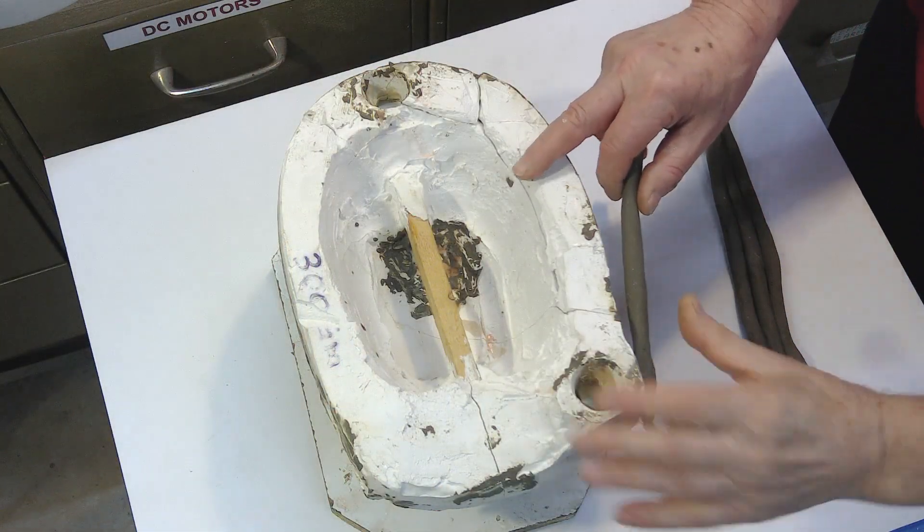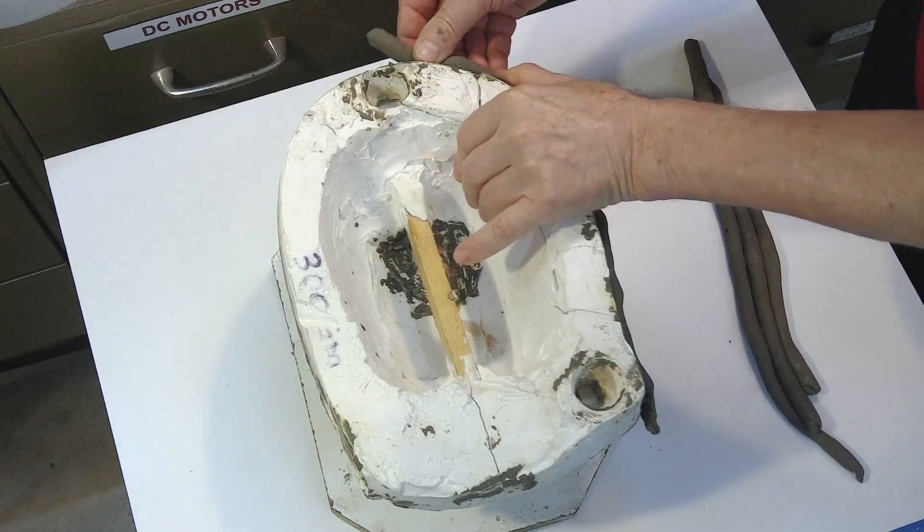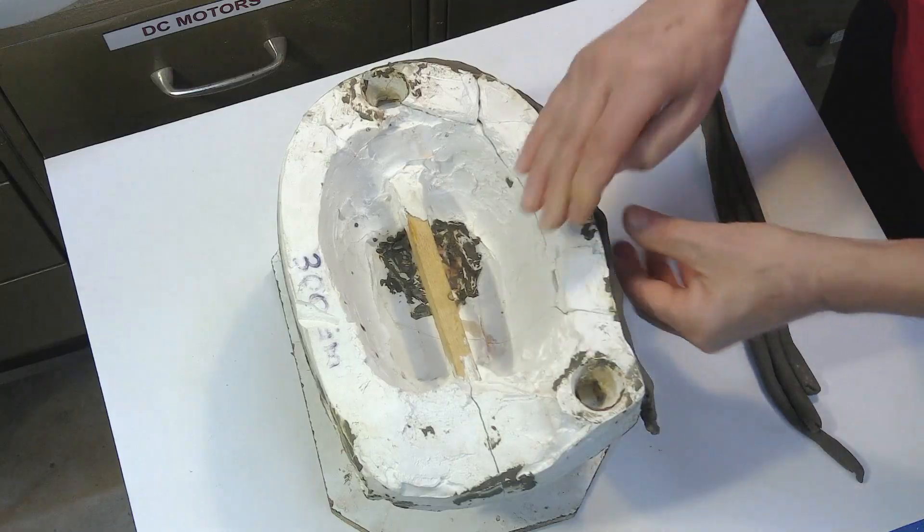With the clay we are going to seal the additions between the two molds. Otherwise the liquid rubber may leak.